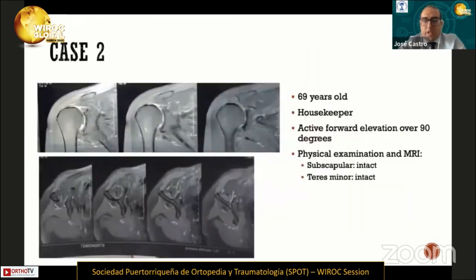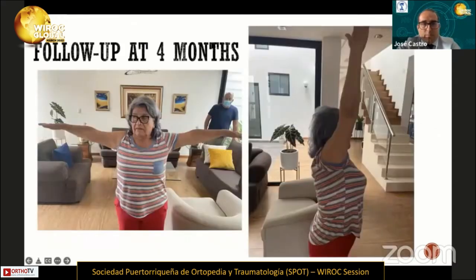This is another case: a 69-year-old female housekeeper with active forward elevation over 90 degrees. During physical examination and MRI, the subscapularis and teres minor were intact. The MRI showed minimal osteoarthritis. We proposed the same technique, and at the four-month follow-up she had full range of motion with minimal pain.